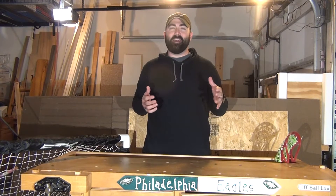Welcome back to Lacrosse Hacks everyone. Coach Laxbog. We're brought to you by Offball Lax — www.offballlax.com.